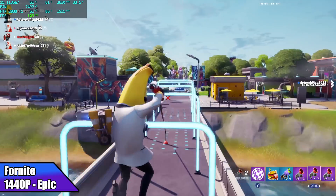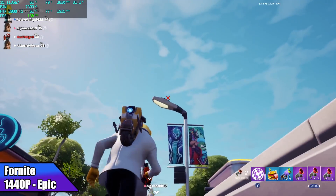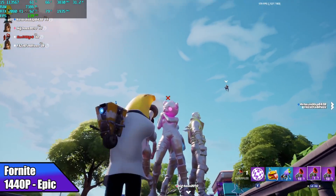Fortnite at 1440p Epic settings got an average of 132 fps. I was actually hoping we could get 144 out of this and we can at medium settings, but when you go up to Epic it's just a little too much for this CPU.